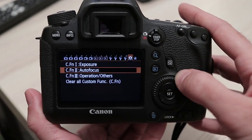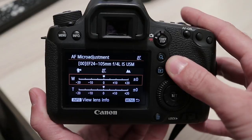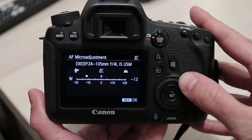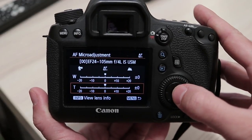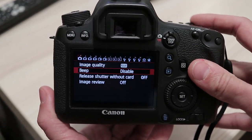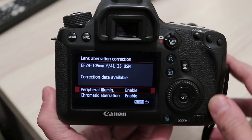Autofocus adjustment will not resolve the focus shift issue, as there is no camera at this point that allows different settings for each aperture value and different subject distances. I am perplexed why some sort of automated process is not already implemented. Modern cameras can automatically correct vignetting, geometry, chromatic aberrations, and so on. It would be easy for manufacturers to measure focus shift at all apertures and subject distances, load the data into the lens, and when shooting, the camera would apply different focus corrections based on aperture.